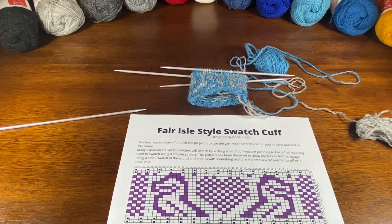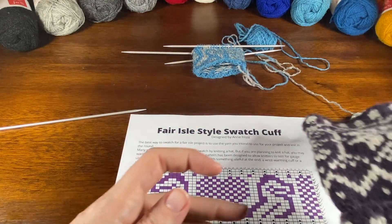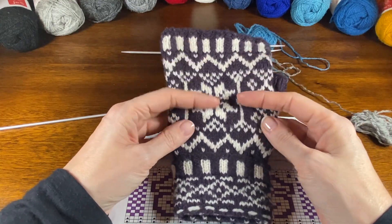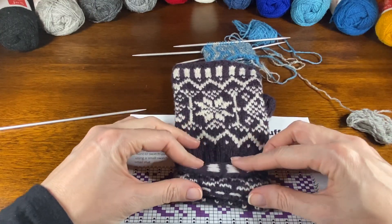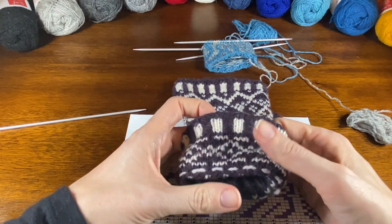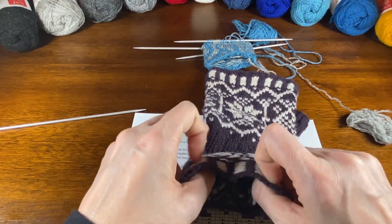I wanted to do a quick video talking about a Fair Isle cuff. This is my take on the fingerless gloves pattern — I did it in two colors — but I want to focus here on the cuff. This is called a Fair Isle cuff because you get this extra bit of Fair Isle that covers the traditional ribbed cuff underneath.